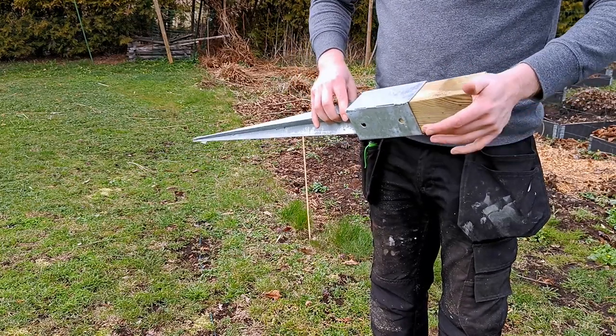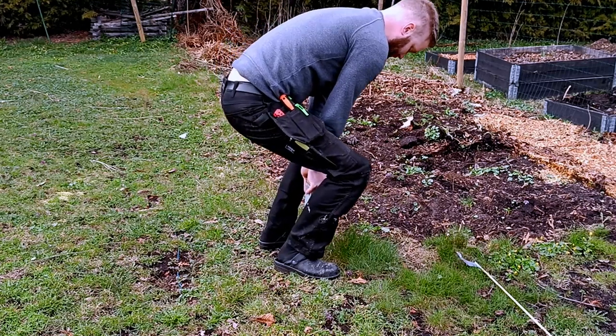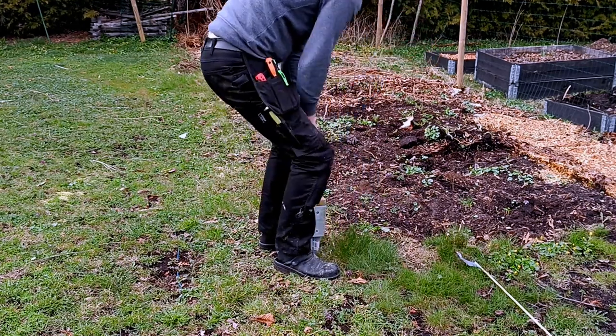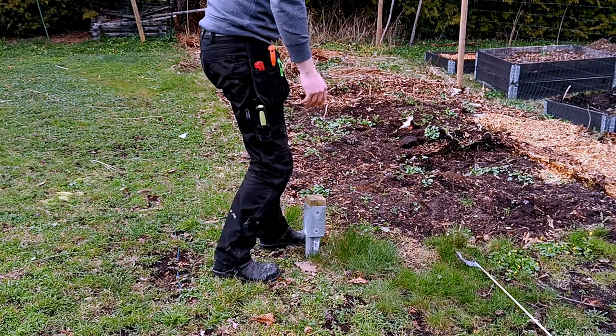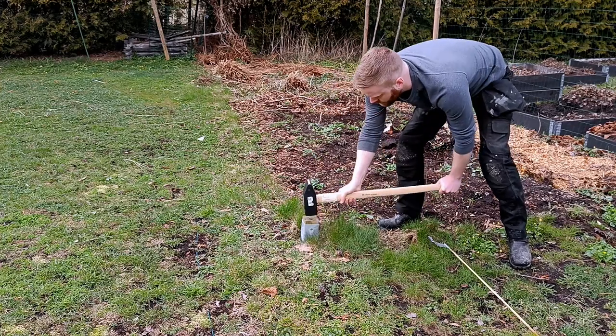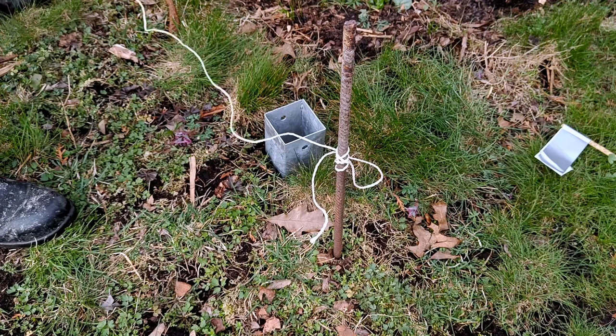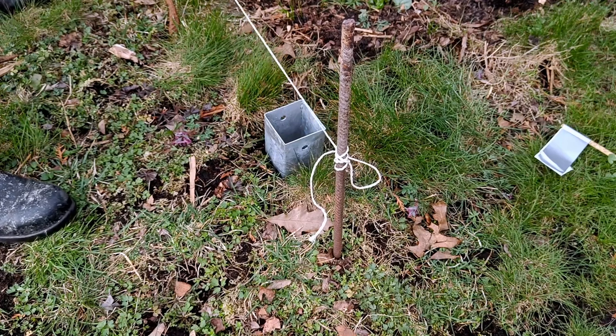First you want to set a starting point with a ground anchor and a piece of lumber. I started in the corner just to make sure everything was nice and square. Then whack it with a sledgehammer, a hammer, or whatever you have. Then I tied my string from the starting point and tried to make a straight line to where I want the fence to go.